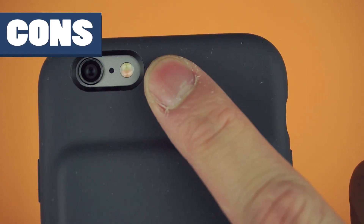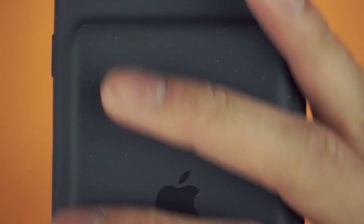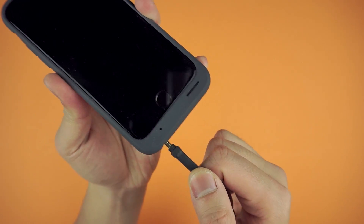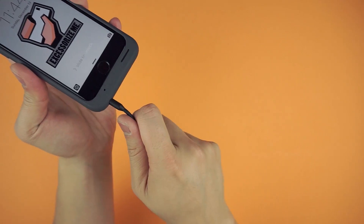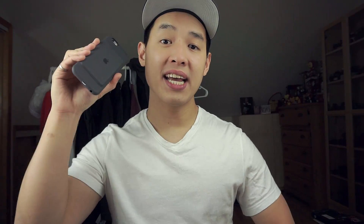Just like the original silicone case, it attracts any dust or dirt that comes in contact with it, but at least it'll help clean out your pockets. Secondly, many third-party headphone jacks won't fit inside the audio jack — it's a common design issue with battery cases, but others provide an extension cable. For $129 Canadian, I'd expect Apple to do so as well, maybe even throwing in a lightning cable or two. The case costs $99 in the US and $129 in Canadian due to currency conversion.